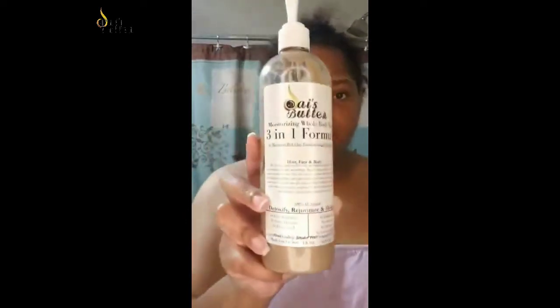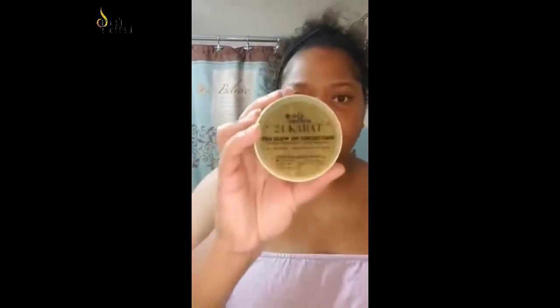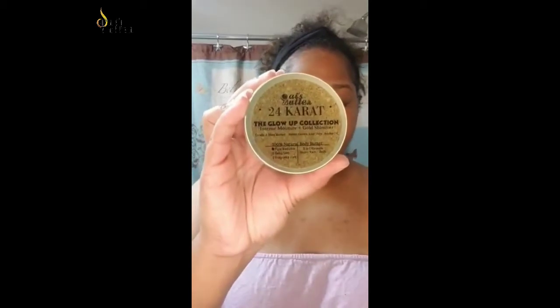I'll be using my three-in-one body wash that covers your hair, face, and body. I'm also going to be using my 24 Karat Glow-Up collection, which is also three-in-one — I use it for my hair, face, and body as well.